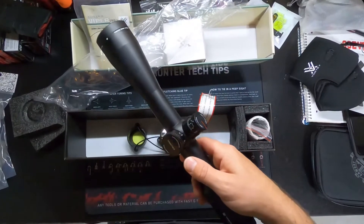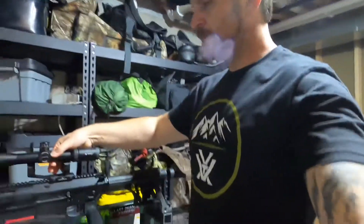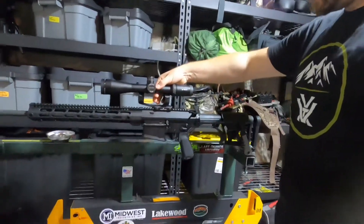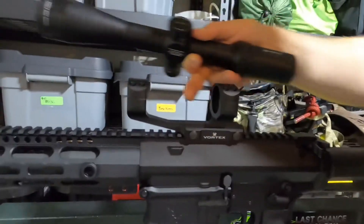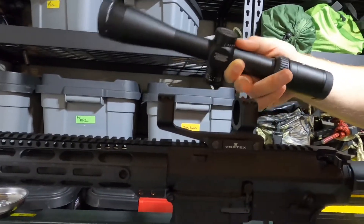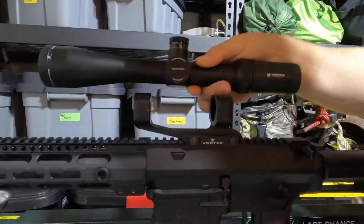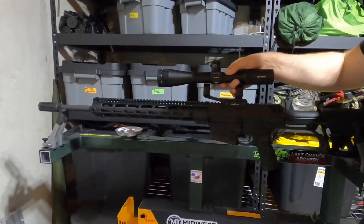Here's what it's going to go on — AR-10 in 308. I do have the Vortex cantilever mount, this should be the Pro version. So I've got to get this all set up, but that's what we're looking at. Should be pretty good.